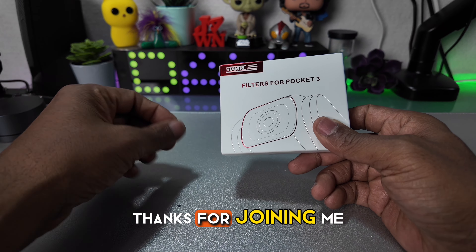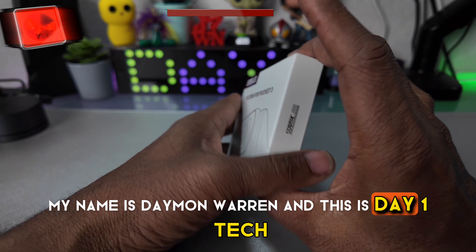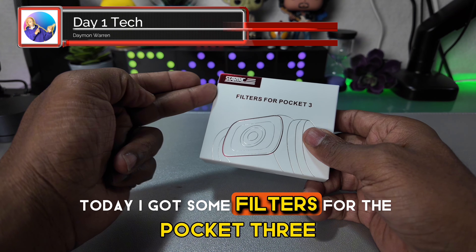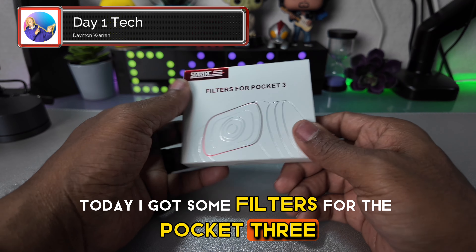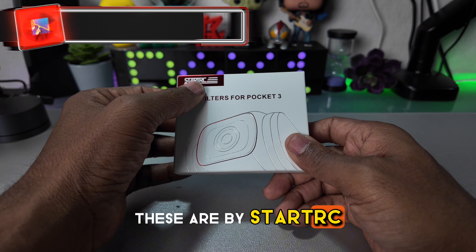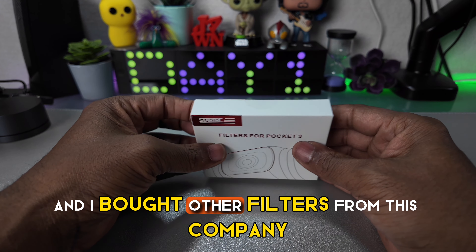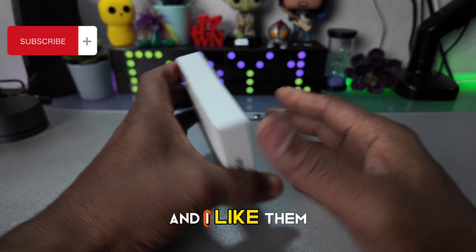What's up peeps? Thanks for joining me. My name is Damon Warren and this is Day One Tech. Today I got some filters for the Pocket 3. These are by Star Trek. I went with these because of the price, and I've bought other filters from this company before and I like them.